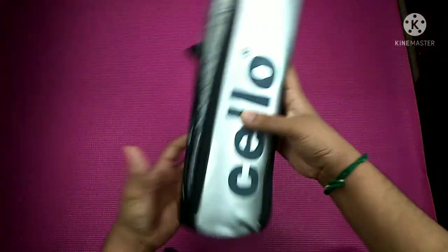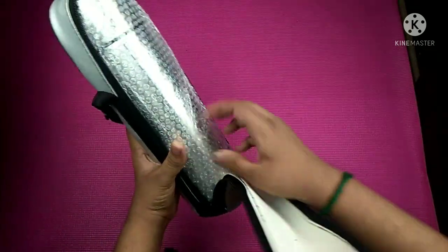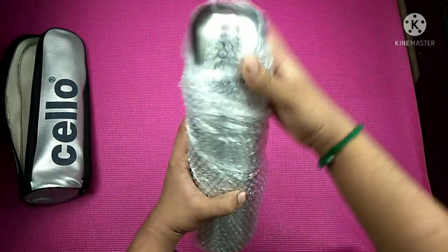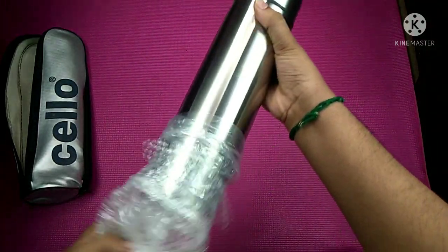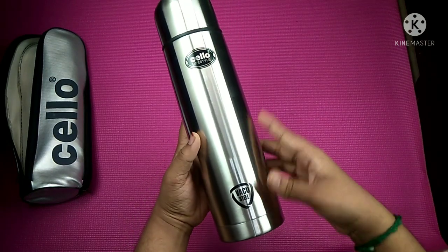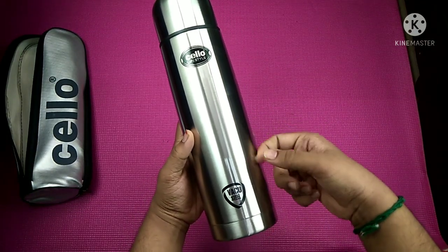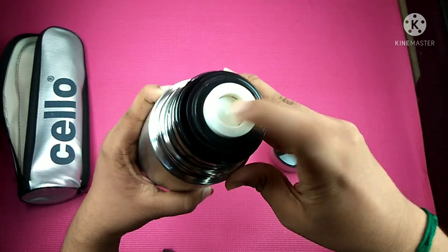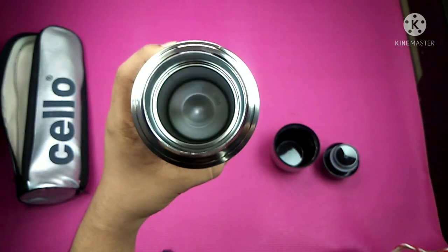Now we open the bag — we have a flask. We can do the bubble wrap. Now we can remove the bubble wrap. Friends, this is our Marcelo brand flask. Quality is super, it's a little bit bulky, full-up and stainless steel. It's a good quality flask.